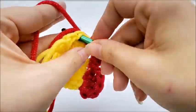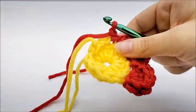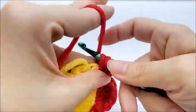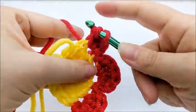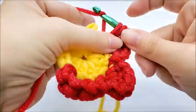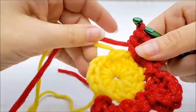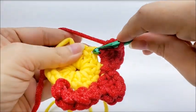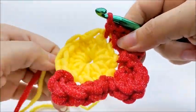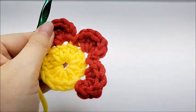Slip stitch into the next stitch for our next petal. Chain one, and all into the same stitch work a half double crochet, three double crochets — one, two, three — and a half double crochet. There's petal number three. We're going to have a total of six petals when we get back around. Slip stitch into the very next stitch — sometimes it hides, so pull your petal over to see which stitch to slip stitch into. Just keep repeating this pattern all the way around until we get back to the beginning.